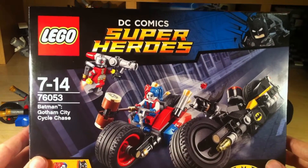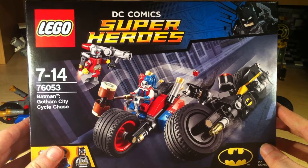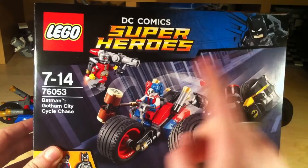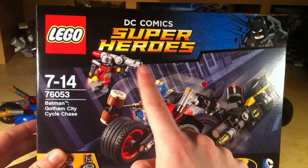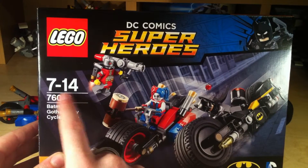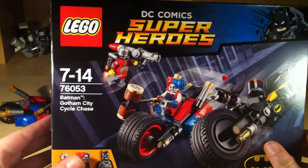First off, we're with the box. I don't like reviewing boxes, but it turns out if you do a Lego review, you kind of have to talk about the boxes, so I'm going to do this quickly because it's kind of boring. There's your splash image — it looks pretty cool, you can see all the movement in it and all the playable features, the stud launchers. There's your big Batman logo with the Lego symbol. You've got your age range 7-14, the set number 76053, and the name of the set: Batman Gotham City Cycle Chase.